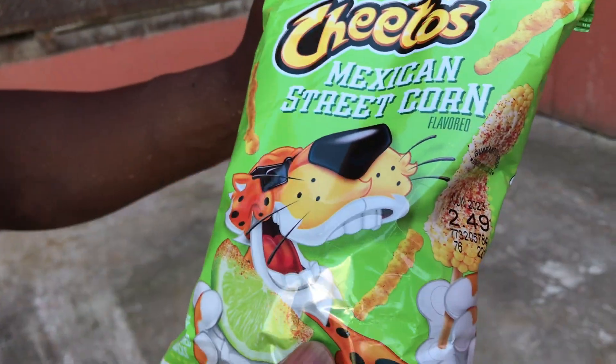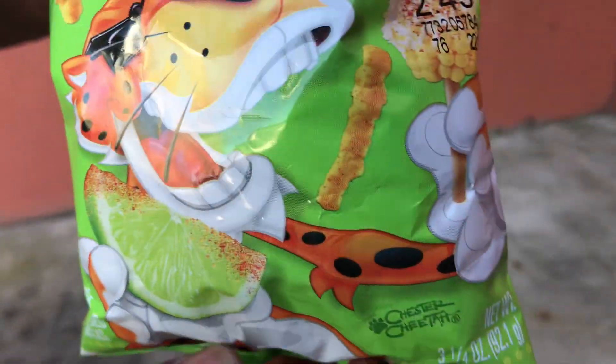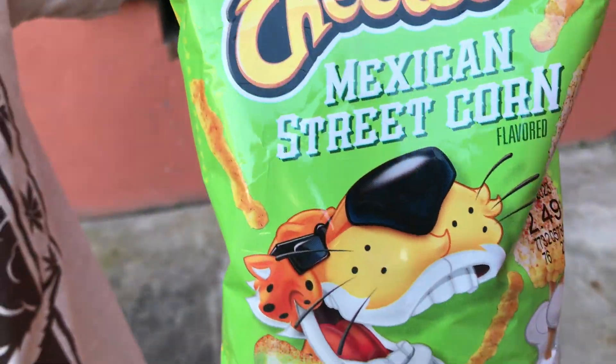Okay, we got these Cheetos, the Mexican street corn, man. I never had these, man. They look good. They got a little lime on them. We're going to find out — they got the spicy, the cheesy, the tangy. Alright, we're going to see what it'll do.